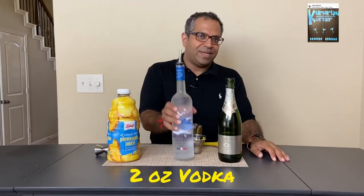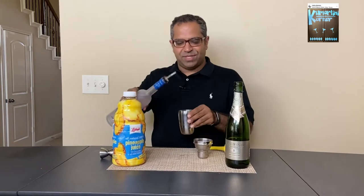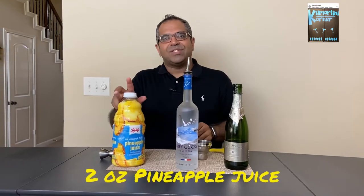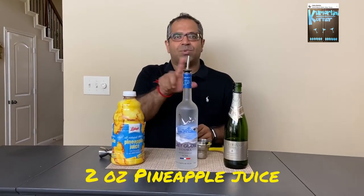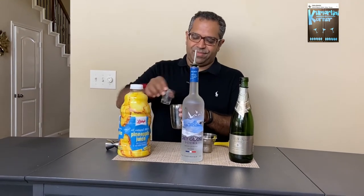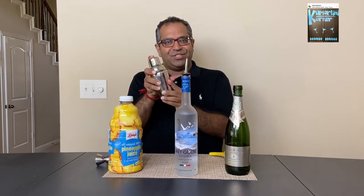For your Flirtini, you need to begin with vodka. I've chosen Grey Goose, and I'm going to add about two ounces of Grey Goose vodka to my cocktail shaker. Along with that, two ounces of pineapple juice. Remember, equal quantities of the two. Shake it all up in your cocktail shaker.